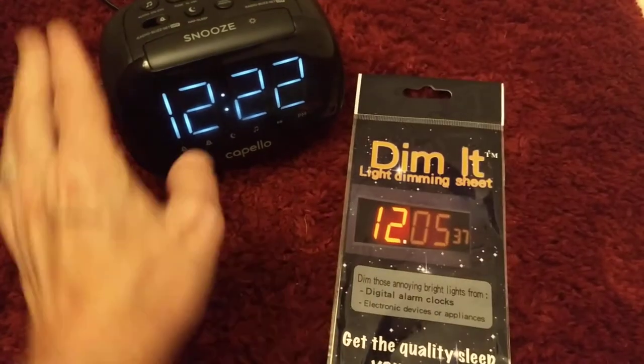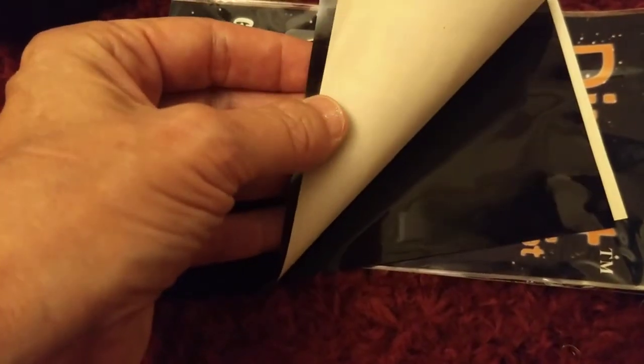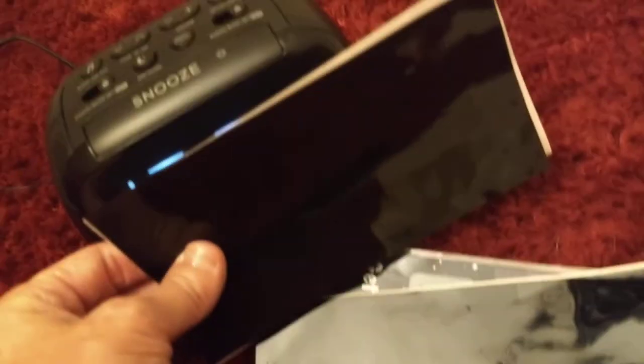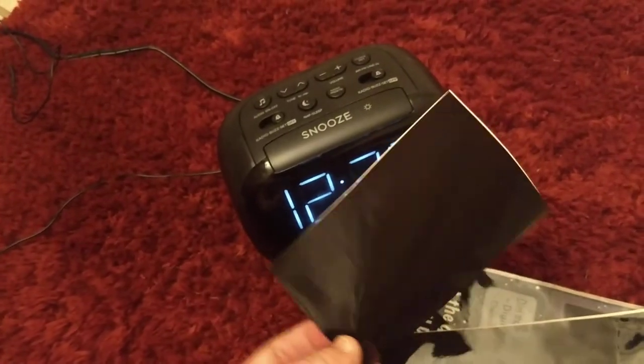This Dimit sheet on what is probably the brightest alarm clock ever made. Inside the package are two sheets that just cling onto your device, and you're supposed to cut it to size, so let me go ahead and do that. That looks about right.